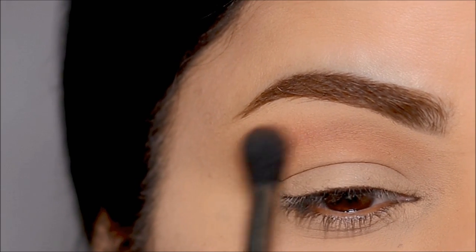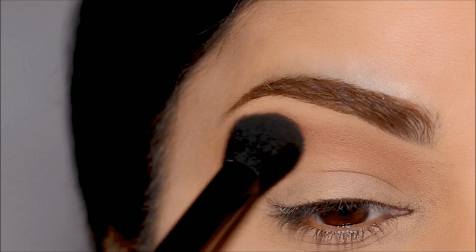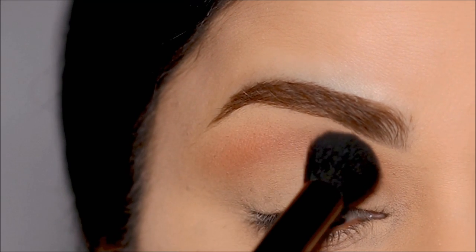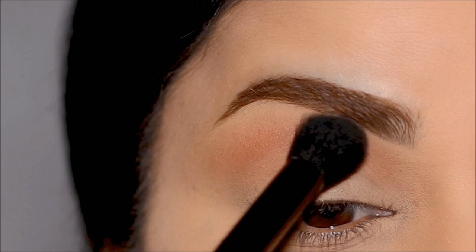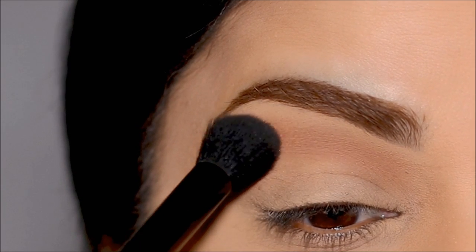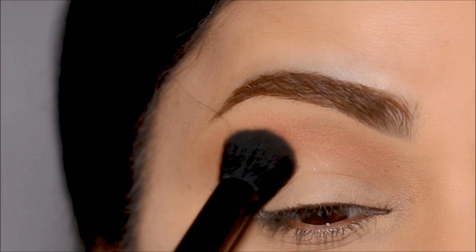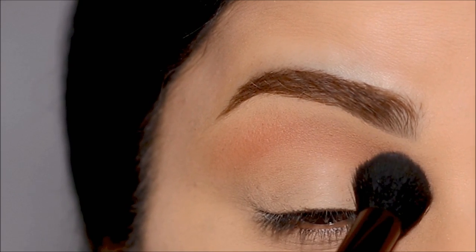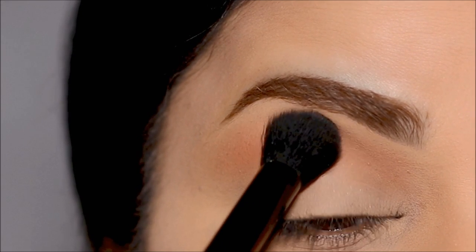After I'm done blending with my blending brush, I like to use a bigger brush — this is the ELF concealer brush. It's super soft but at the same time pretty dense. I like to use this to blend the crease out further. I'm going to dab over it and keep blending — it's a clean brush so it's not going to add any extra color, but it's going to buff it out and it'll almost look like a cloud.